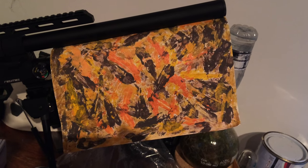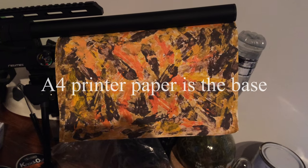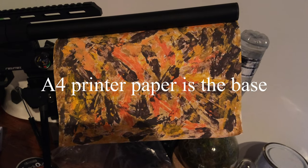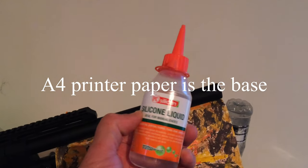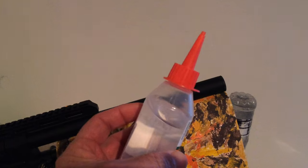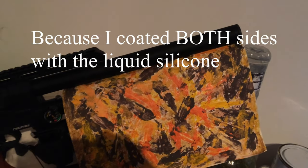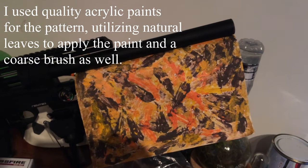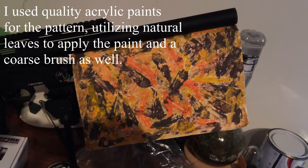We made some special autumn camo colors, which I also modified in Photoshop with a file. We're going to wrap the tank with this and treat it with a clear silicone liquid to make it waterproof. This will add some protection to the tank and also waterproof this material. It was made with acrylics and watercolour pencils and represents pretty much the autumn colors right now.